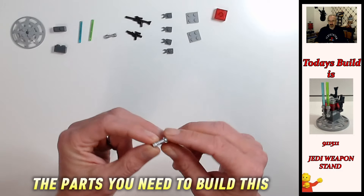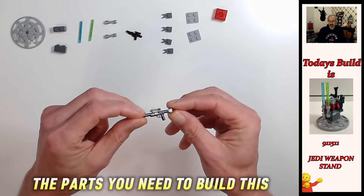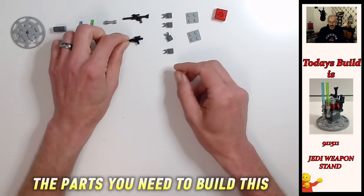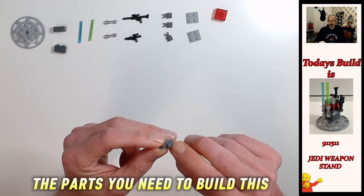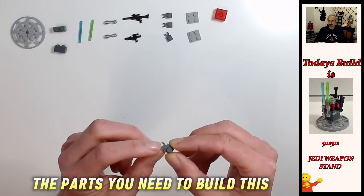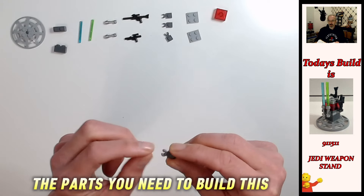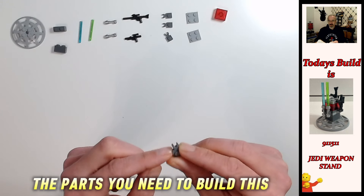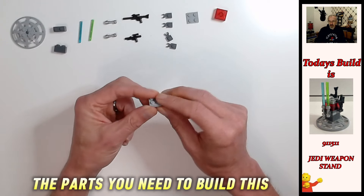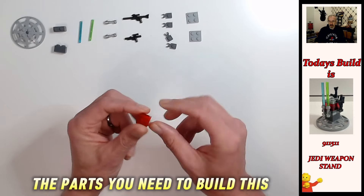Two metallic silver lightsaber hilts, one long blaster rifle, one short blaster rifle. Four one-by-one dark bluish gray plates with clips — these are the thick round clip version; there are two other versions: the thin round clip and the U-shape clip. So four of those, then two two-by-two light bluish gray plates, and one really cool two-by-two trans red brick — probably my favorite part out of this.